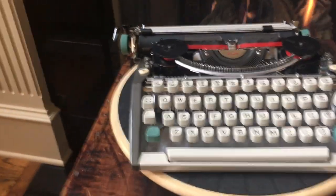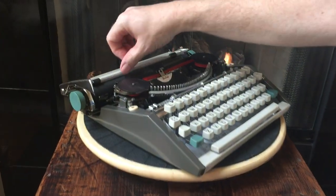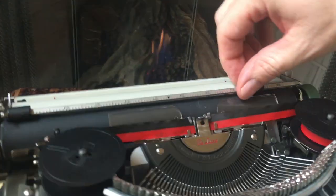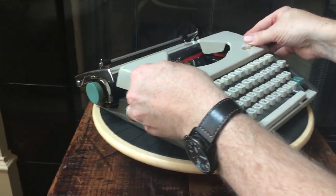It does have a clear card guide right there, which helps keep paper flush to the platen. We'll put the ribbon cover back on.